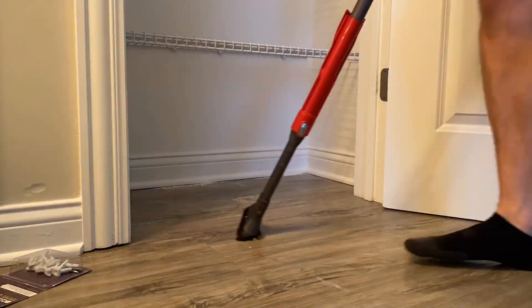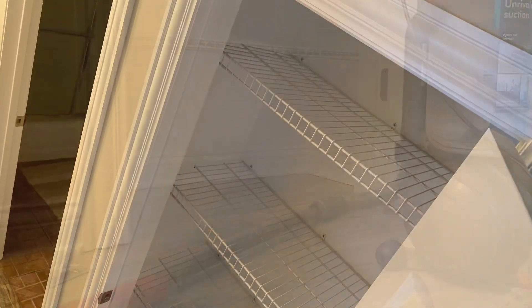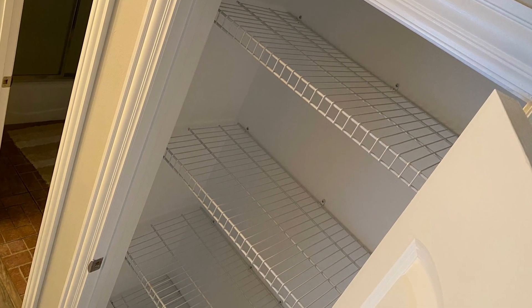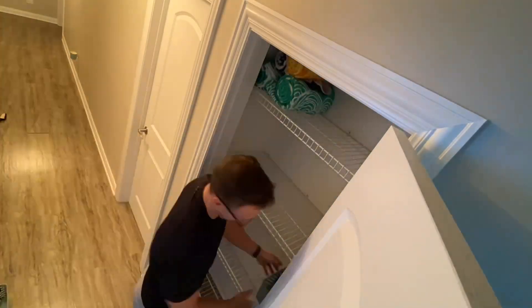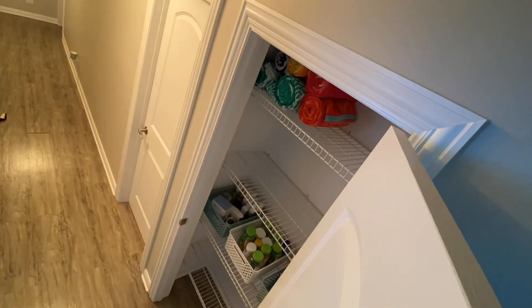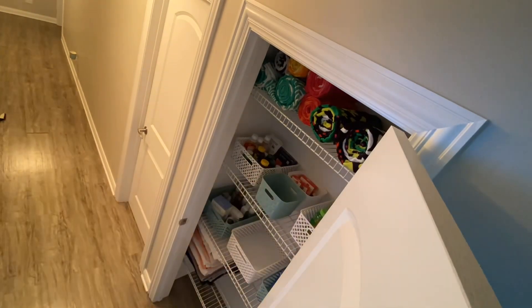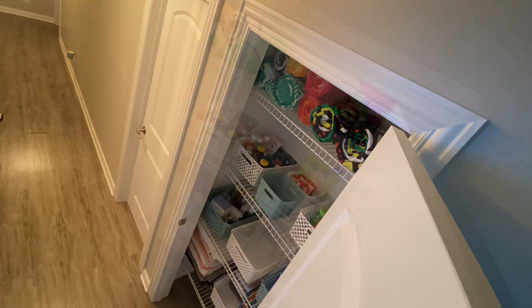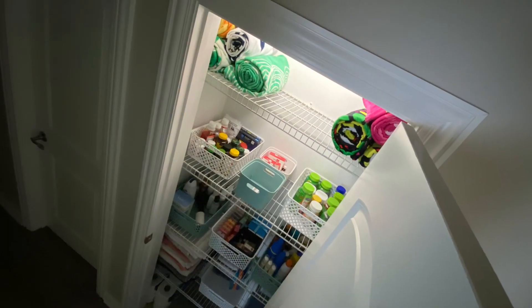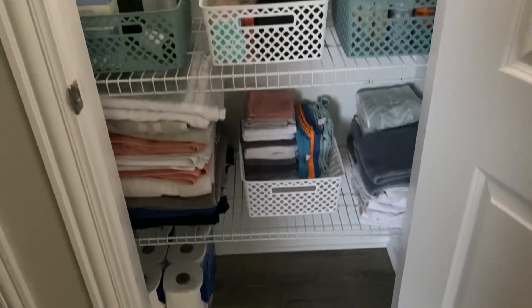Time to clean out the closet, vacuuming everything up. And voila — time to put everything back in a nice orderly fashion, and then get those baskets that we got from Menards in there with everything nice and organized. Now here it is with the motion light. It's really nice. We're going to probably put a couple more motion lights all throughout the closet, maybe on the sides for each shelf, but just wanted to see how we could get by with just the one.